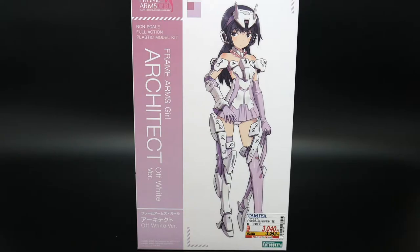It's kind of like Build Fighters, but they really put a lot of emphasis on customization and just really taking care of your model kits so that you can go into battle. So with that premise I'm really super excited to start building these, and I really want to have my own personal Frame Arms Girl that is suited to my kind of battle style.